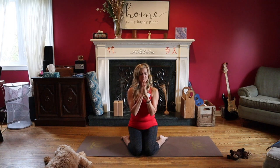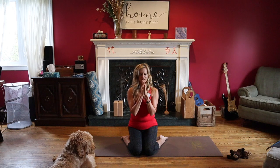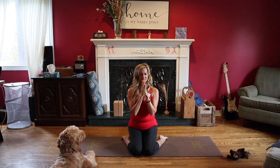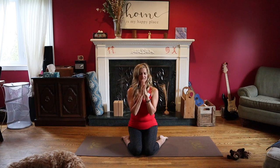Now bring your attention to your sacral chakra, which is located just below your belly button, and it resonates at the color orange. Picture a circular, beautiful ball of energy, spinning and opening and vibrating the color orange. This is your center of your sexuality, your fertility, your creativity. So feel that opening and opening.